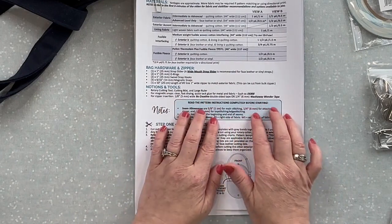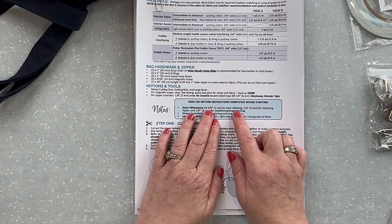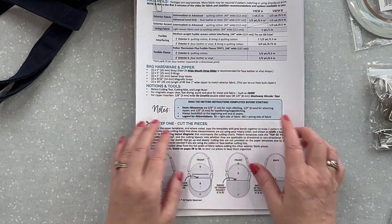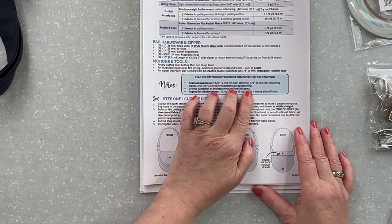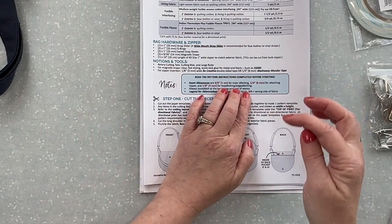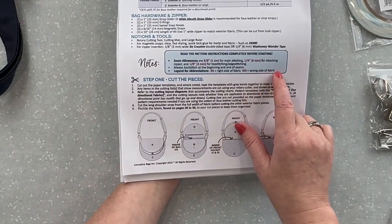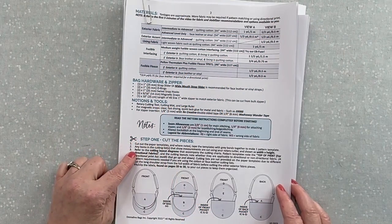Your seam allowances are always in the little box so if you ever forget, go back to that page. They are three-eighths of an inch or one centimeter for all main stitching, a quarter of an inch for attaching your zipper and for basting, and an eighth of an inch for top stitching or edge stitching unless otherwise stated. We always backstitch the beginning and end of seams — if you're a quilter like me that's hard to remember, but when you're bag making you really need to lock those threads in place. The abbreviations RS for right side of fabric and WS for wrong side are in red throughout the pattern so they won't be missed.